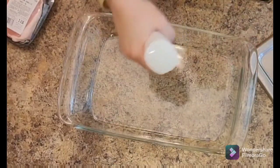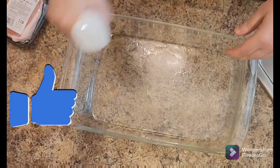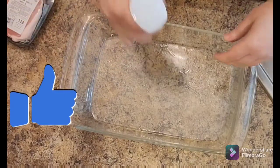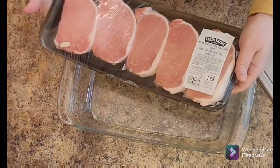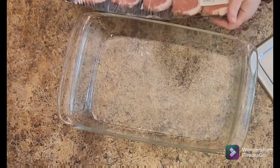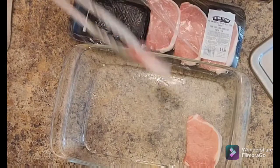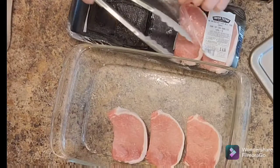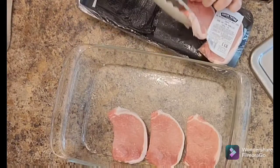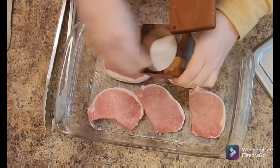I have a 9 by 13 glass dish and I'm spraying it with just some oil — that is a sprayer I got from Amazon that I really like. I've preheated my oven to 350 degrees Fahrenheit. There are the pork chops I got from my local shop. We don't eat pork a lot, but when I do I don't like it to be dry, so this is a nice recipe because of the sauce on top.